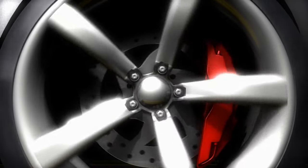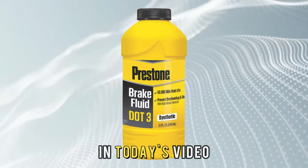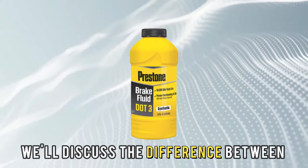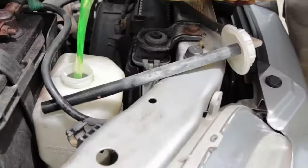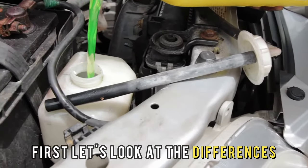Hi guys, this is Lisa from The Savvy Professor. In today's video, we'll discuss the difference between DOT 3 and DOT 4 brake fluid, which is better. But first, let's look at the differences.